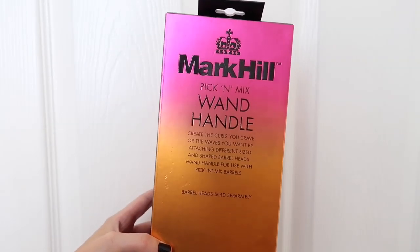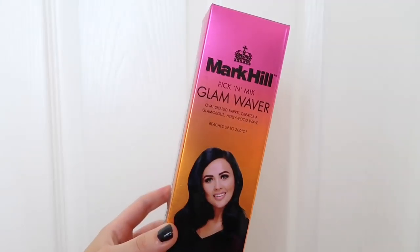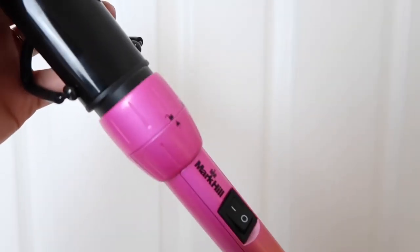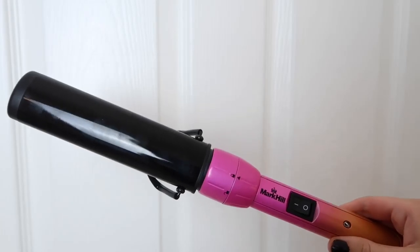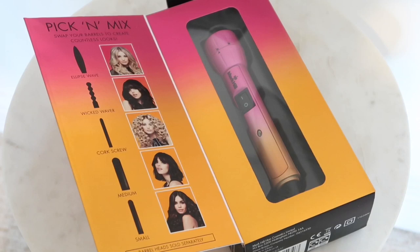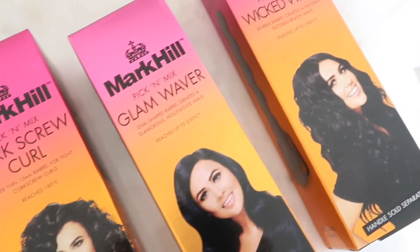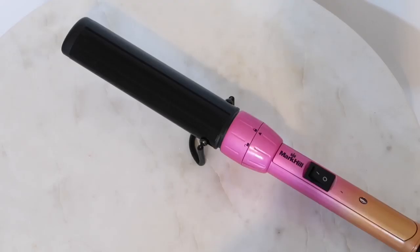I'm going to be using the Mark Hill pick-and-mix wand handle, attaching the glam waver barrel onto it. This video is in collaboration with Mark Hill, which I'm so excited about — their products are so affordable. With the wand handle you can attach any of the barrels from the pick-and-mix range, like this glam waver or the corkscrew, allowing you to create so many different looks just by changing the attachment.